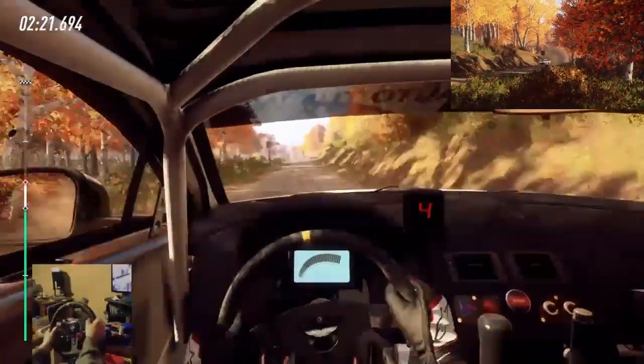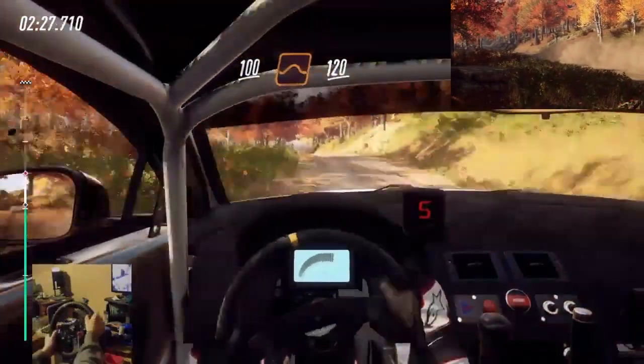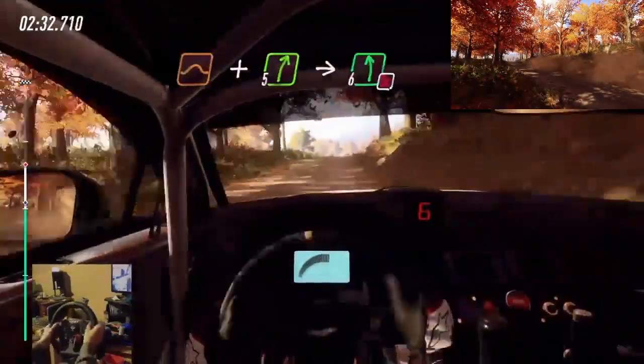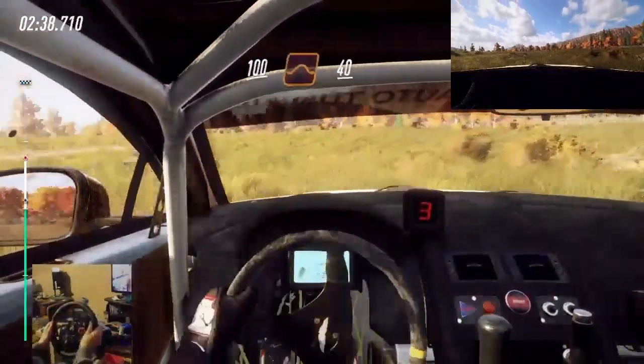Keep flat middle of a crest, 100. Keep left over crest, jump, 120. Crest, jump, and 5 right. Into 6 left, don't cut. 100. Keep middle of a crest, big jump, 40.